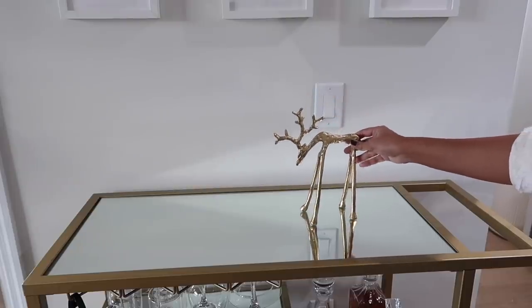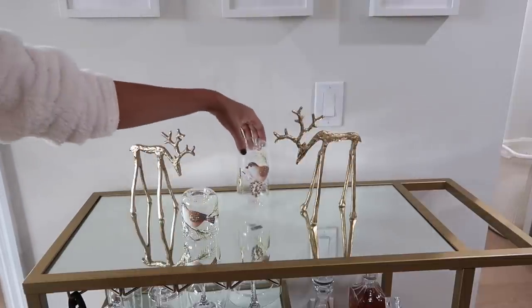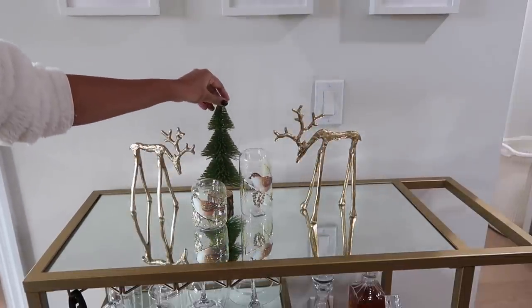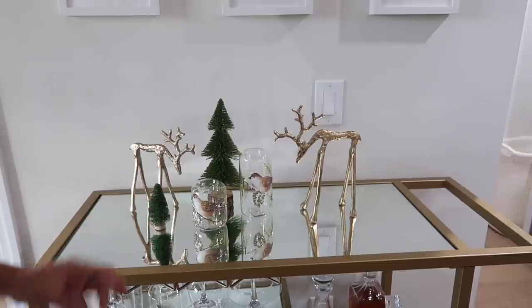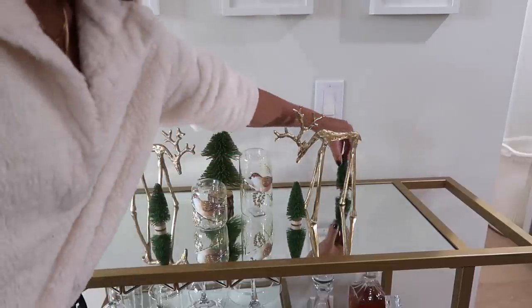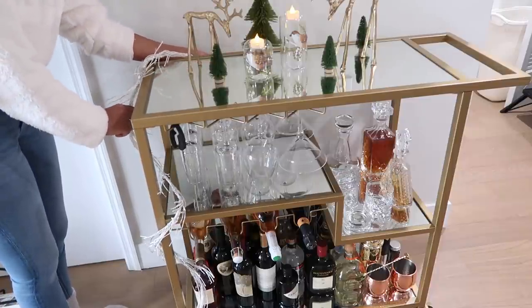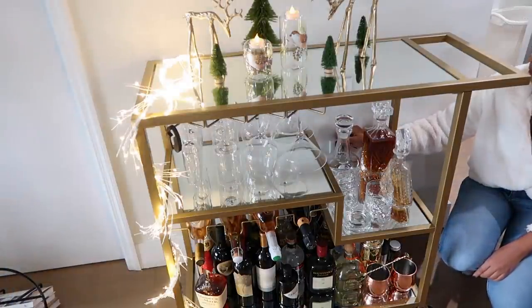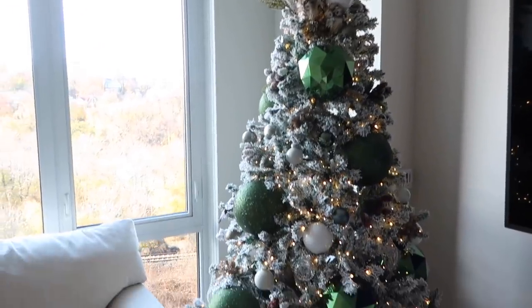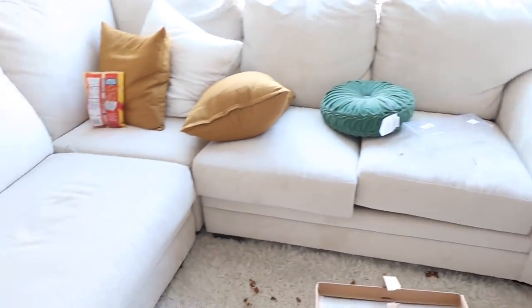I also wanted to make our bar cart a little festive, so I added some pieces. And lastly, just picking up and cleaning the living room.